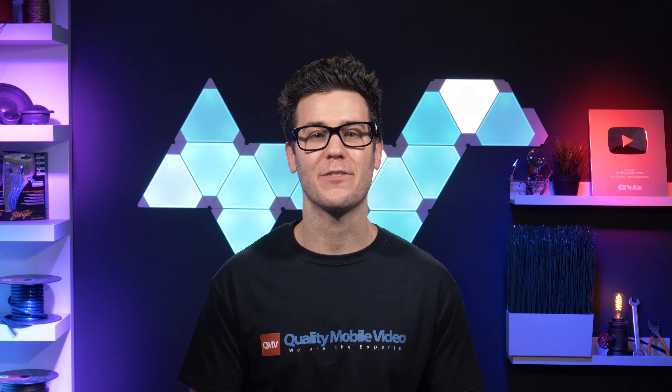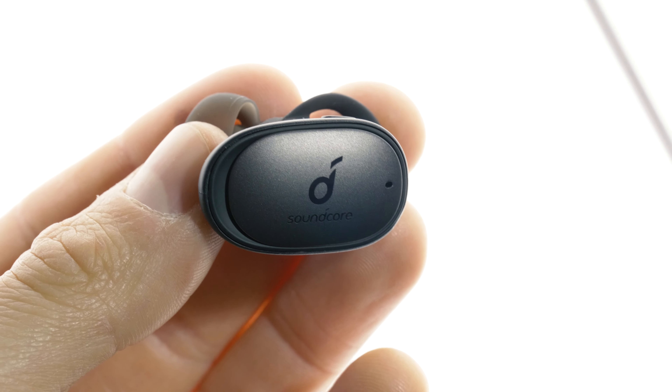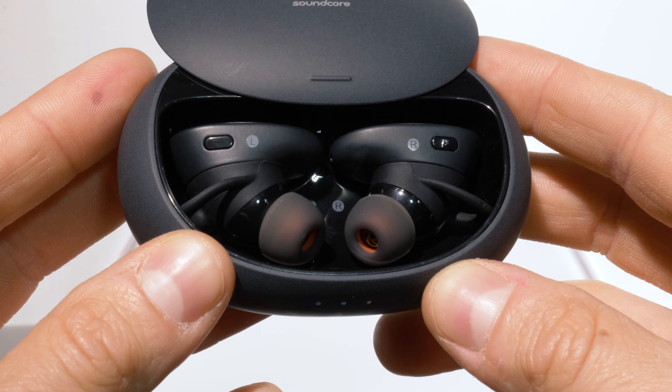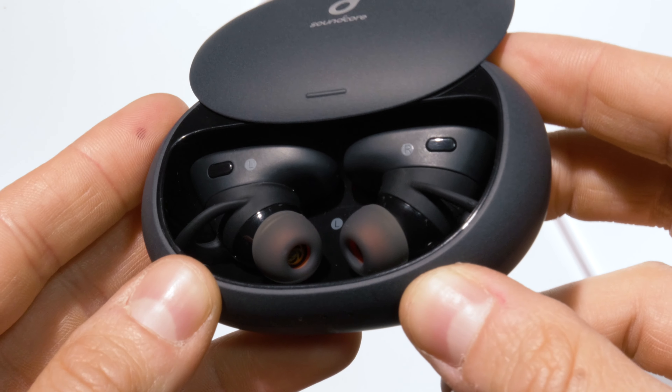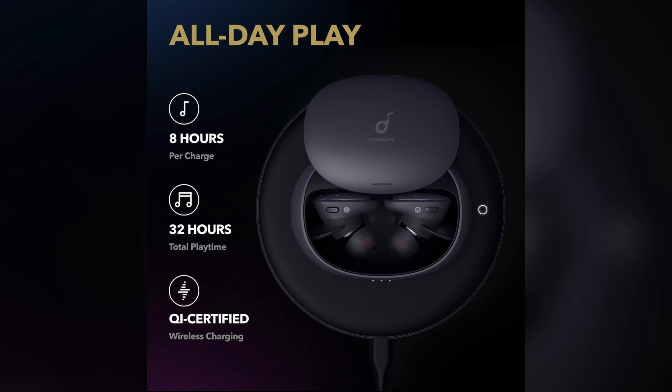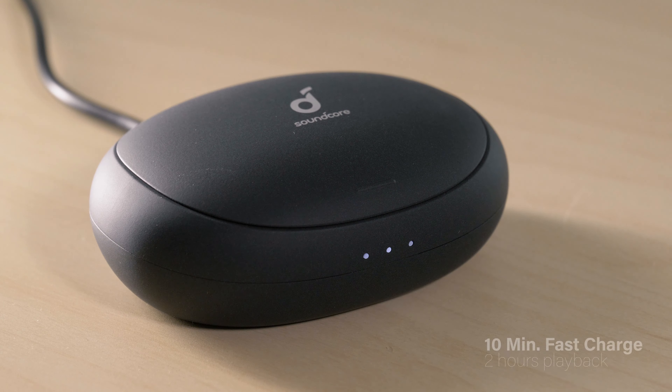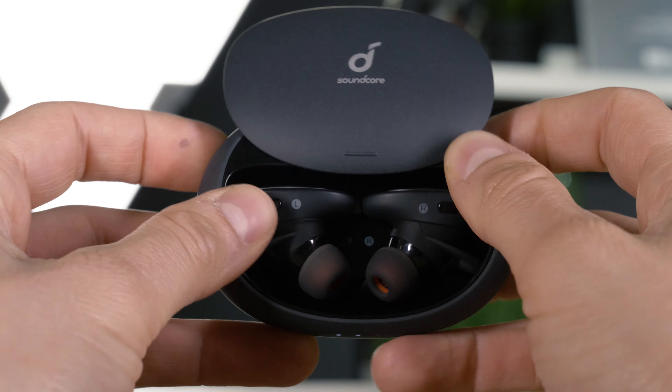When it comes to battery life, the buds are straight-up beasts. The earbuds themselves last for eight hours, but the case holds an extra 24 hours of battery life, giving you 32 hours of total playtime when fully charged — absolutely absurd. They also feature fast charging: 10 minutes of charging gives you two hours of playback. Plus they support wireless charging with your wireless charging dock.